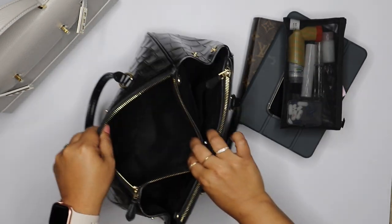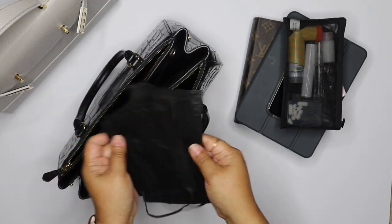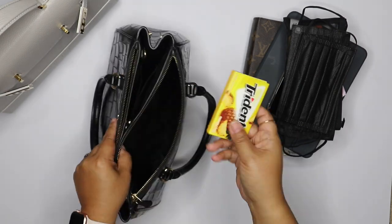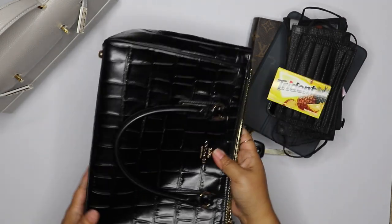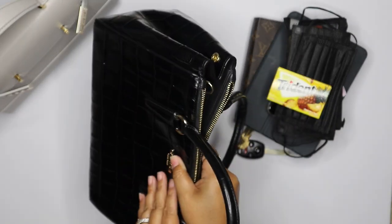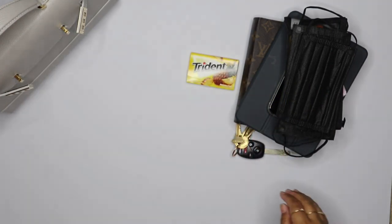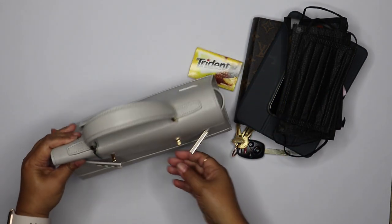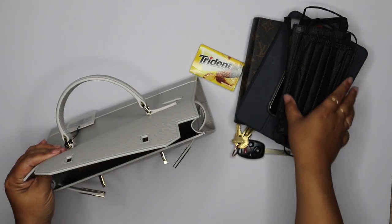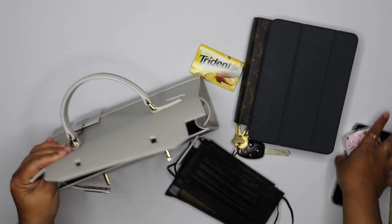That's all in the front zipper. In the back zipper, I carry masks — one for me, one for my daughter — my keys, and some gum. And that's it. The bag also has feet at the bottom and gold hardware.